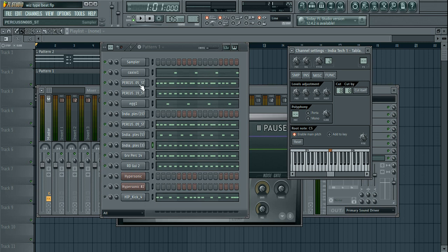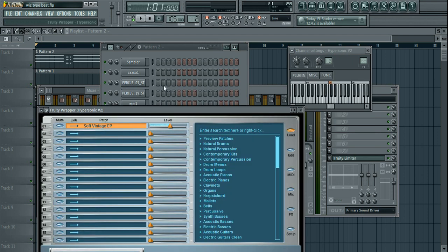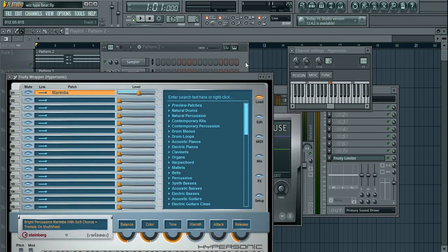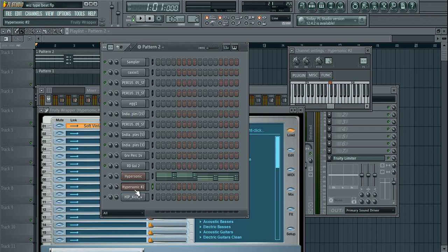Beyond that pattern, there's not much else to explain. If you listen to Wizkid's new song with Drake — 'Come Closer' or something like that — you'll notice how simple the beat is. I drew from that and decided to add a steel drum sort of pattern with some reverb. The steel drum and the keys actually use the same pattern — I started with the keys and copied the pattern over to the steel drum.